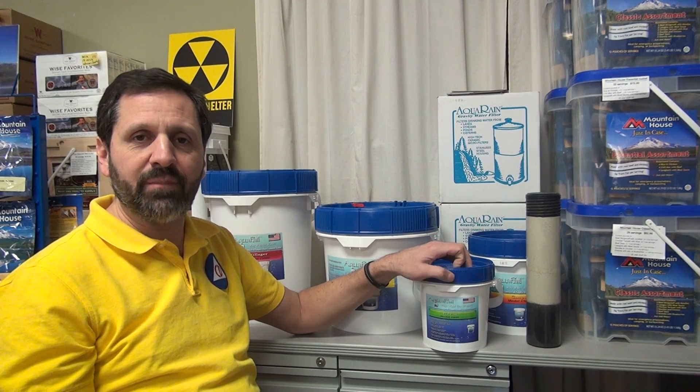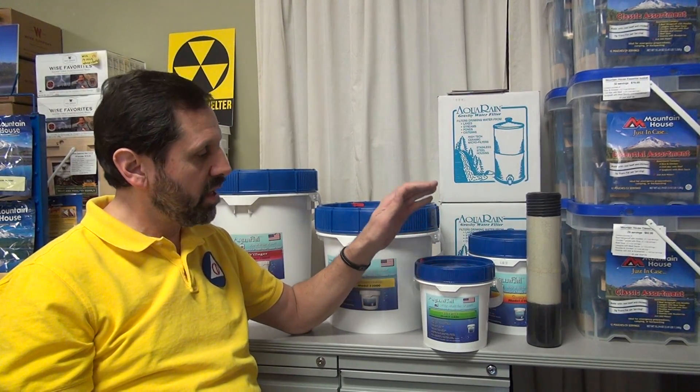Hello again, Craig here from theprepperstop.com, here to talk about the Aquapail.